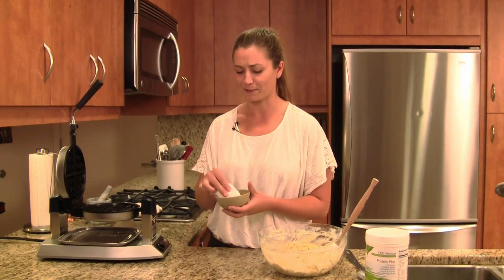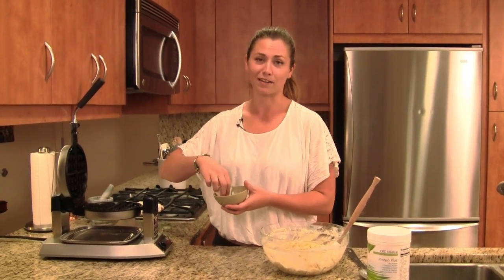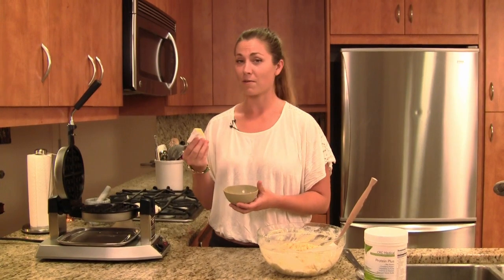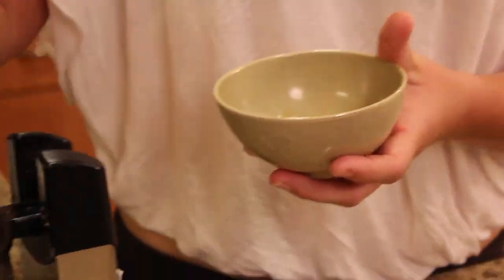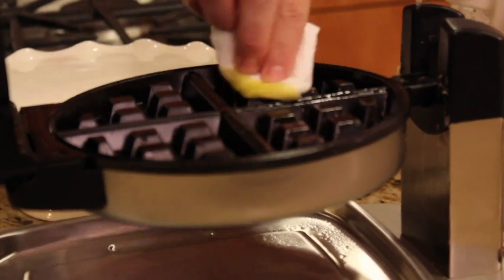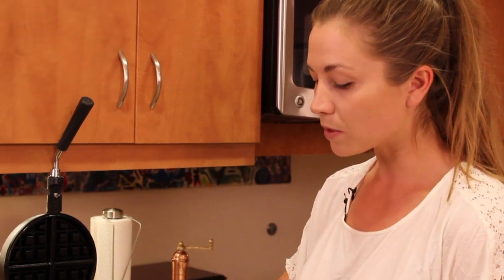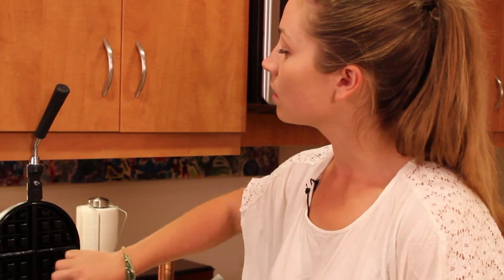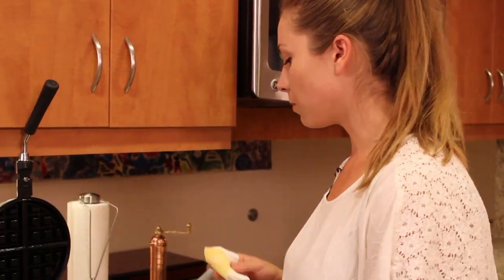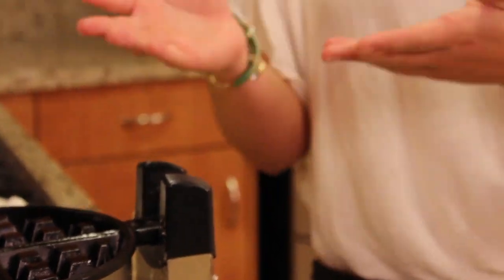To prep our waffle maker, we just want to make sure everything's going to be non-stick. There's nothing worse than having a waffle stick to the waffle maker — I can think of other things, actually — but we're going to make it non-stick. Get yourself a rag or paper towel, and I dipped it into the same olive oil that we used in our recipe, and we're just going to wipe it down really gently. A nice olive oil like this is perfect — just a little wipe. And each time you do a waffle, just give it a little smear of olive oil.